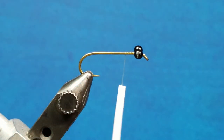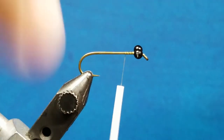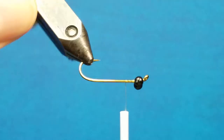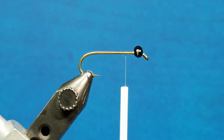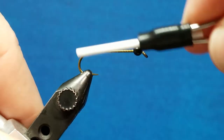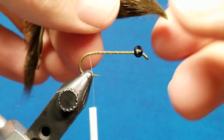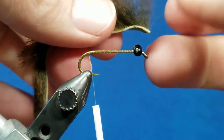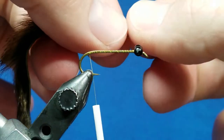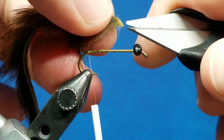Before I move on I'm going to take just a little bit of zap-a-gap and put that right in the middle, and also touch it on the underside. After I have those eyes in position and secured where I want, I'm going to take this thread back to the bend of the hook and bring in a pine squirrel strip — this is sculpin olive in color. I typically tie this pattern in a brown or sculpin olive, but it really should be based off of the dragonfly nymphs that you have in the still waters that you fish.